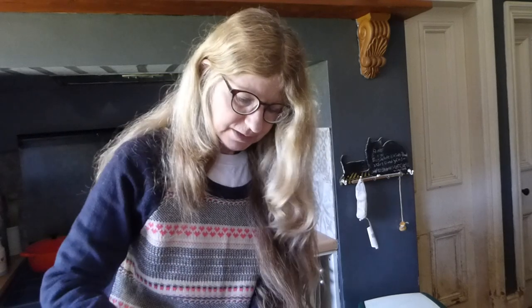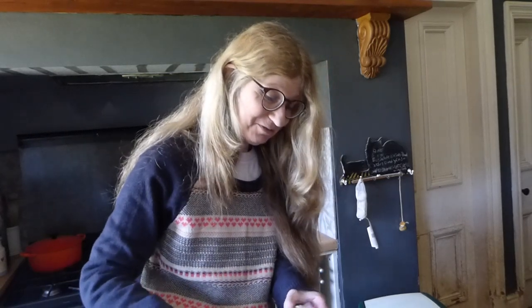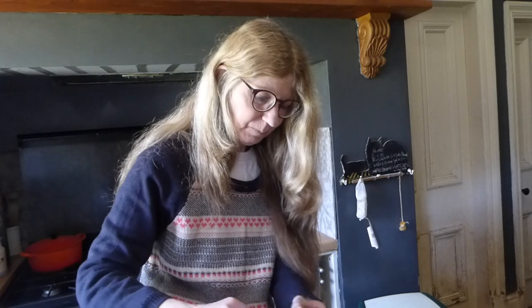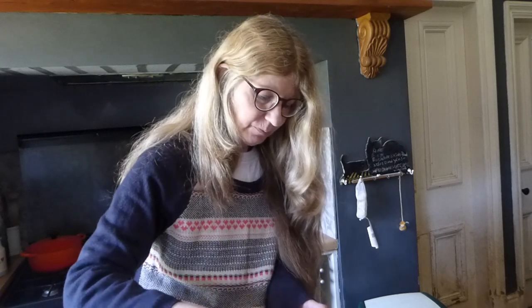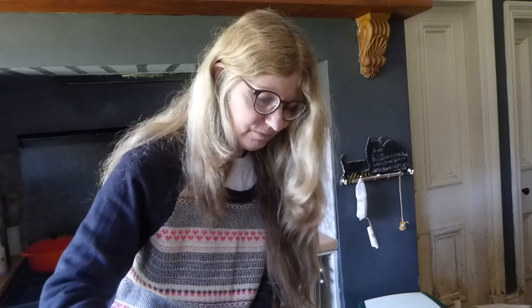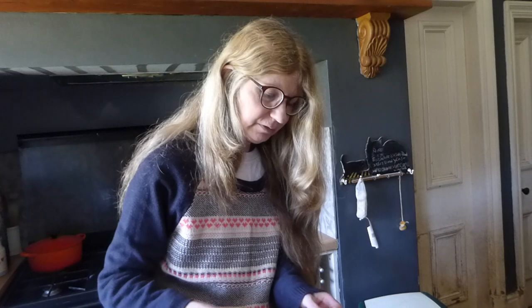I haven't got a knife to hand so I'm going to have to use a fork. You just want to place it all over. It just goes to show you can do it with anything — you don't need all those things.